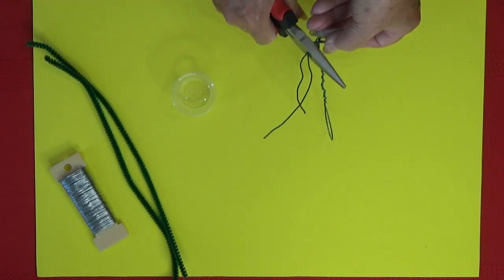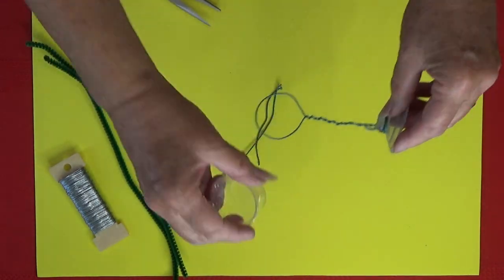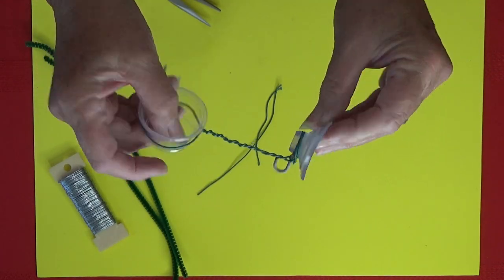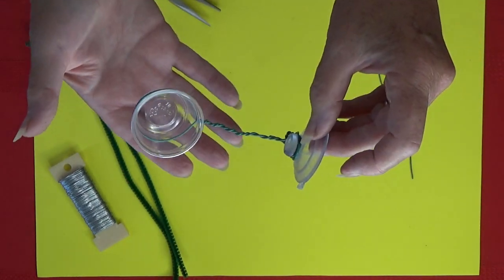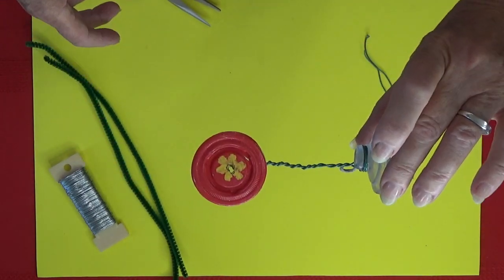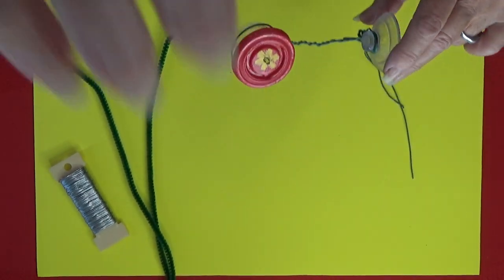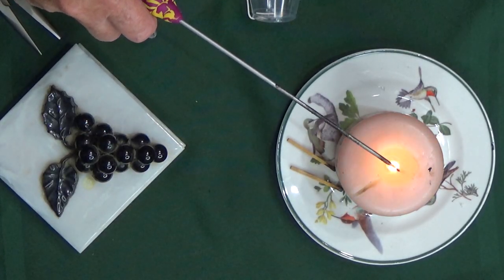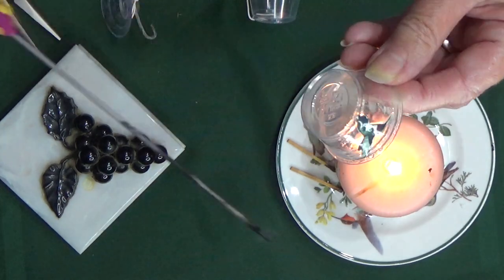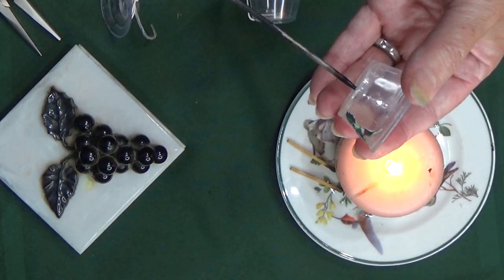What you have is a holder for your little plastic container that the hummingbirds are going to feed out of once you put it out the window. This is not my favorite way, but it is one way I've made it. See, that holds your cup and you would fill it and just stick it out the window. But let me show you a way that's a little bit better in my opinion — it will take two ramekin cups instead of one.